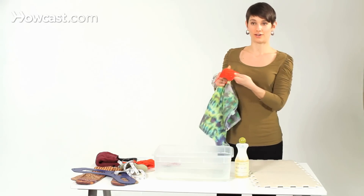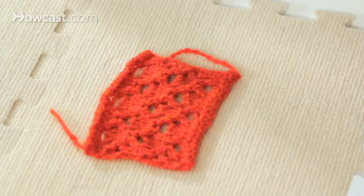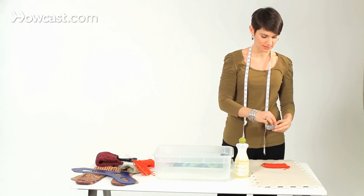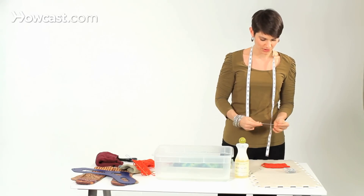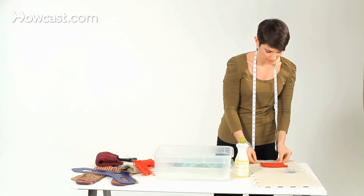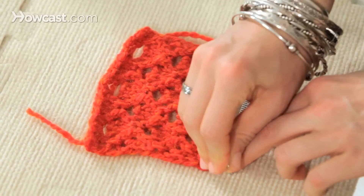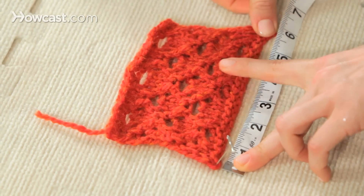You can see how sort of puny and crumpled up it is. What I want to do is block this piece to 4½ inches tall and 6 inches wide. I have a few tools: rust-free tee pins — so called because they're shaped like a tee — and my measuring tape. First I'm going to get the corners set. I want this to be about 6 inches wide, so I'm going to pin here, and pin at 6 inches.